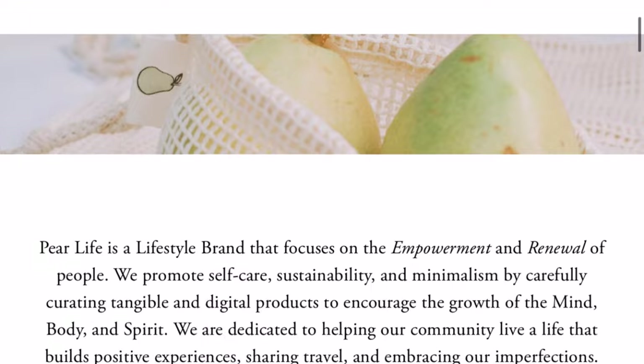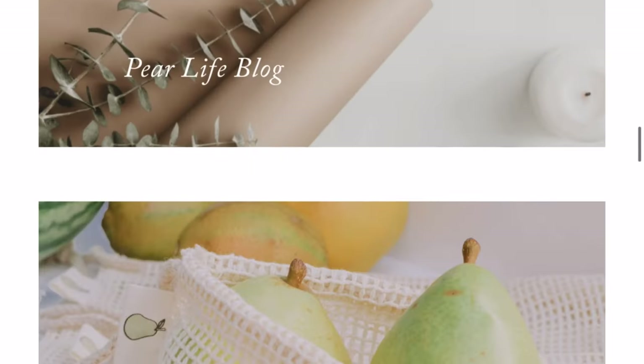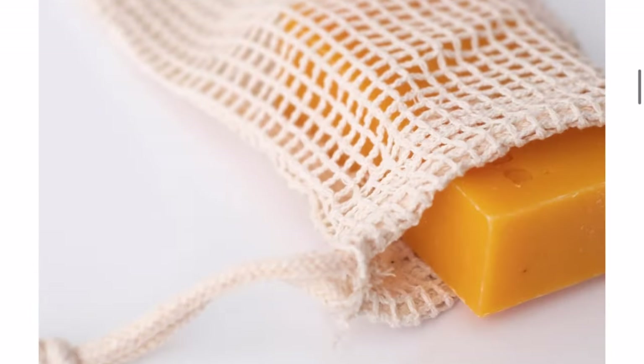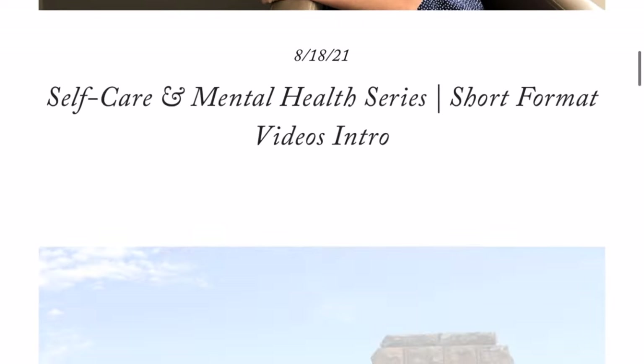Please make sure to subscribe and click on the little bell button to receive notifications when new videos are posted. Please also visit the Paralife website — I will be posting the link along with the social media links down below. If you subscribe to the mailing list, you will be notified of new posts. Goodbye, explorers!